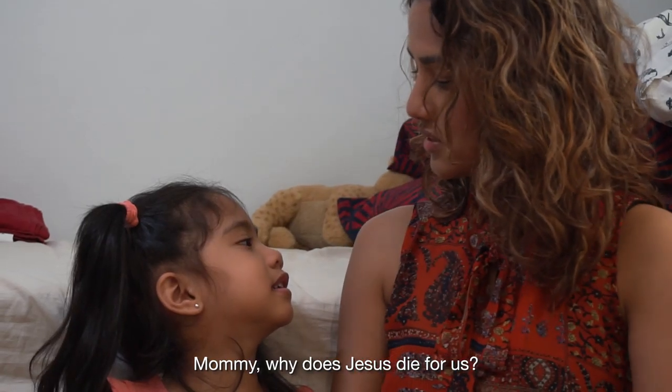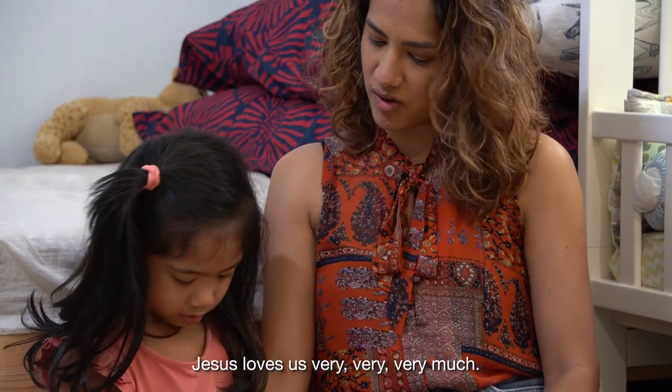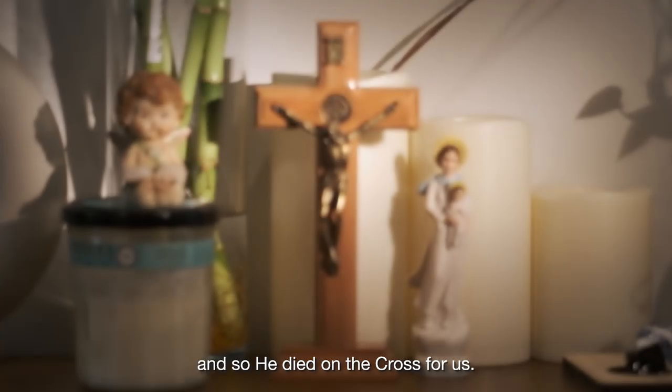Mommy, why did Jesus die for us? Jesus loved us very, very, very much. He wanted to show us how much he loves us. And so he died on the cross for us.